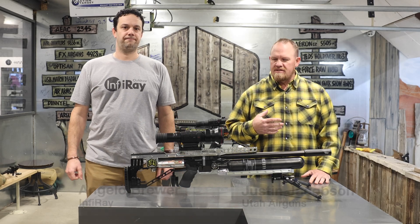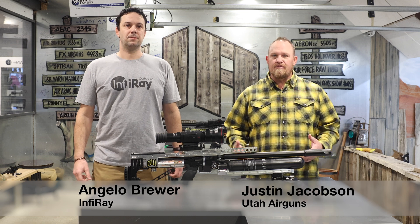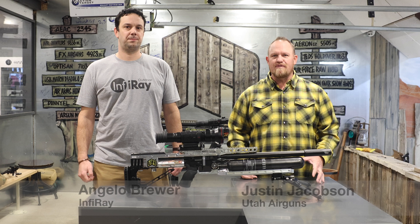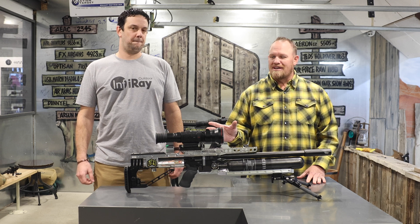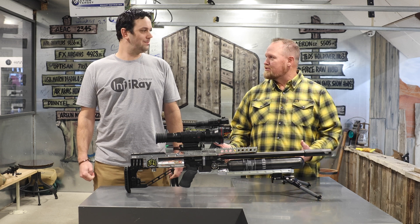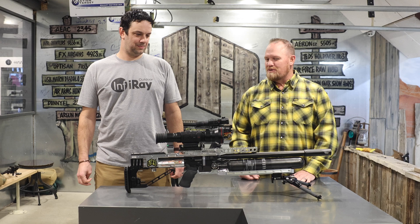Hey everybody, Justin from Utah Airguns. We're here today and we've got an exciting day because we have Infrared in the house and we're doing demos for the whole day. Since they're here and we've got factory reps on hand, we'd love to do a little bit of a review on this, especially on this new guy. As you can see, it's not your average thermal scope.